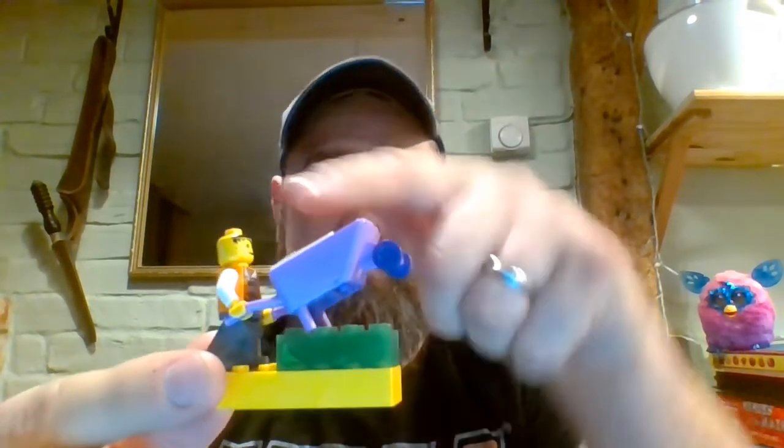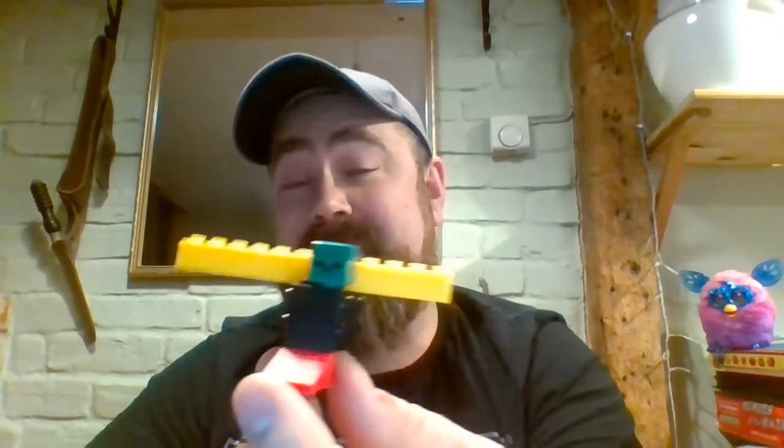What have you done, assistant number one? Oh, what have we got going on here — I see, and you've got one, two, three, four, and that — five pieces of Lego. Well done! Assistant number two, what have you created? This is a creeper that's flying with wings — it does look like a creeper copter! That's a creeper copter!